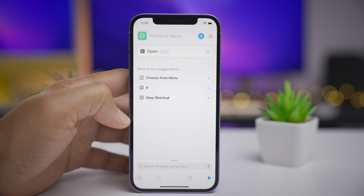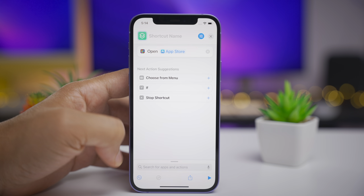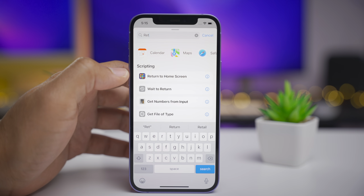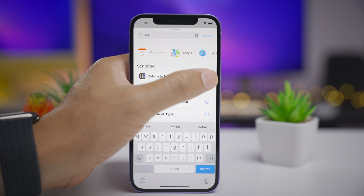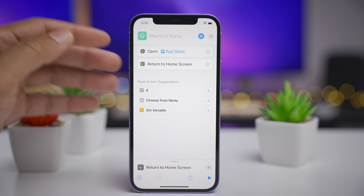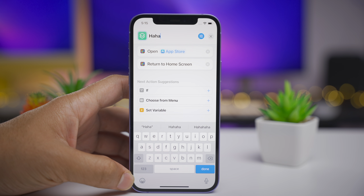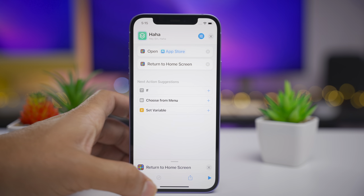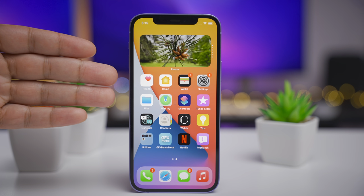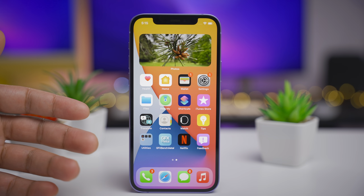The Shortcuts app now gets a 'Return to Home Screen' action. I'll add a new action to open the App Store, then choose another action and search for it — just type R-E-T. There it is: Return to Home Screen. That is a brand new action. It returns to the home screen of the device — simple and straightforward. This is a great way for Shortcuts developers to get their users back to the home screen after executing their shortcut.